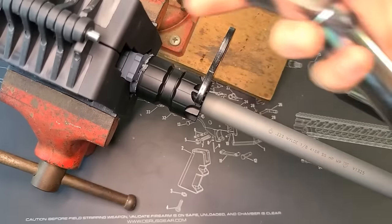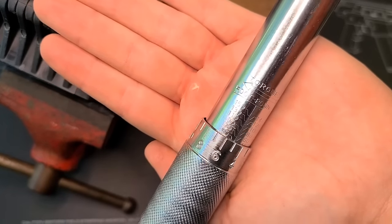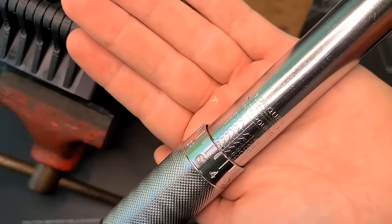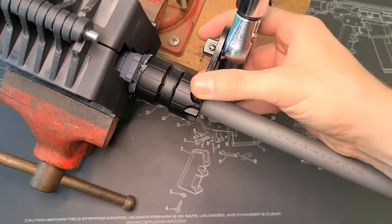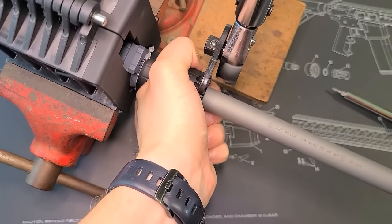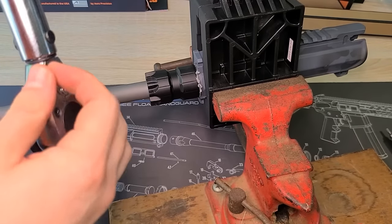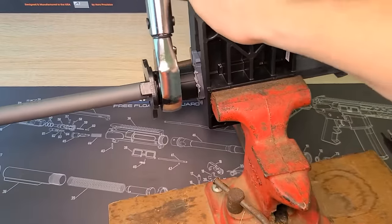Grab your barrel nut wrench — this came with the Aero Precision kit — and put it on the barrel nut. Then grab your torque wrench. For the first torque, I set it to 55 foot-pounds, because we're going to do this two or three times to make sure the threads all get aligned correctly and everything stays secure. Best way to get a good torque reading is to have the torque wrench at a 90-degree angle. Go ahead and torque it until it clicks, then loosen it back off.